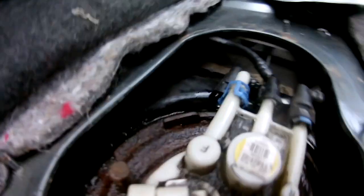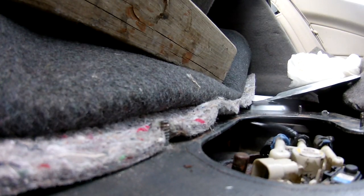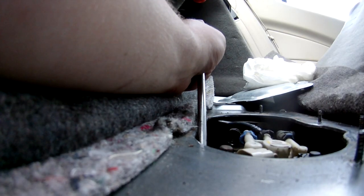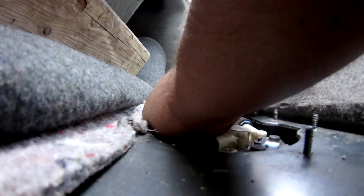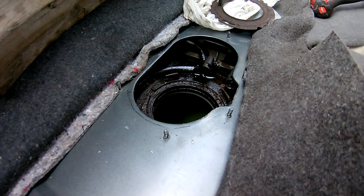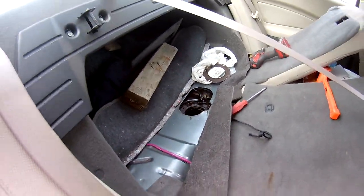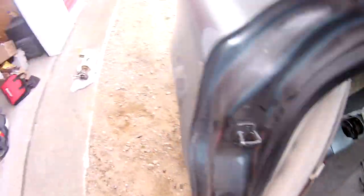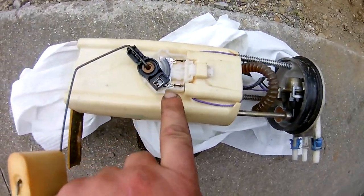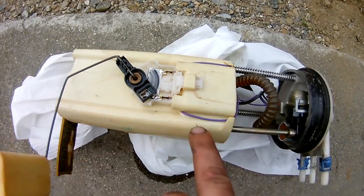All you do is push in and start pulling the pump out before you get those other two lines. As you can see, it just kind of catches in there like a key, and all you do is twist it. Take a screwdriver and a rubber mallet or some kind of hammer, just like that. The fuel pump assembly is out now — grab rags when you pull it out because more fuel is going to come from it.